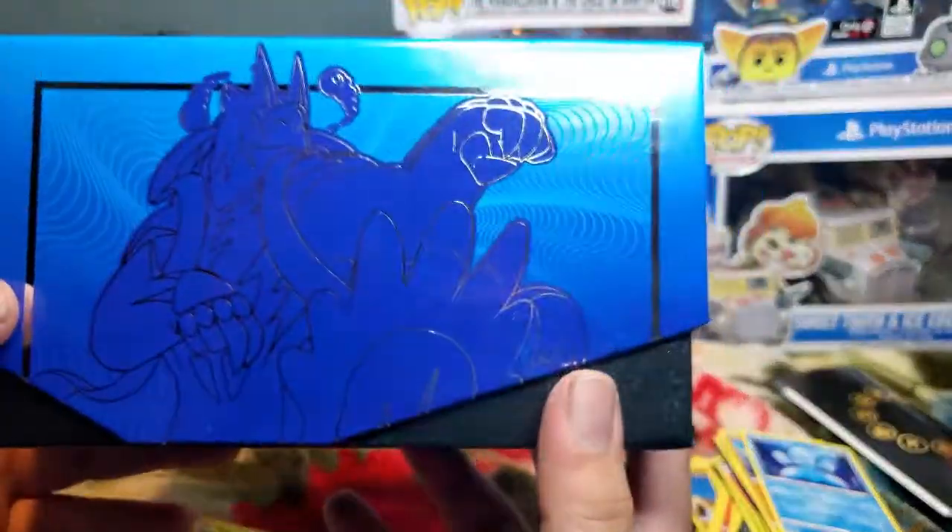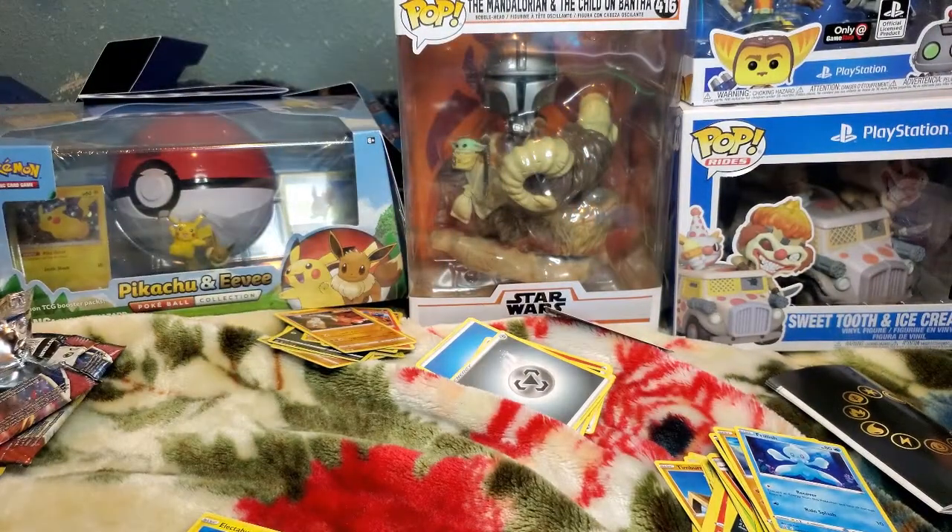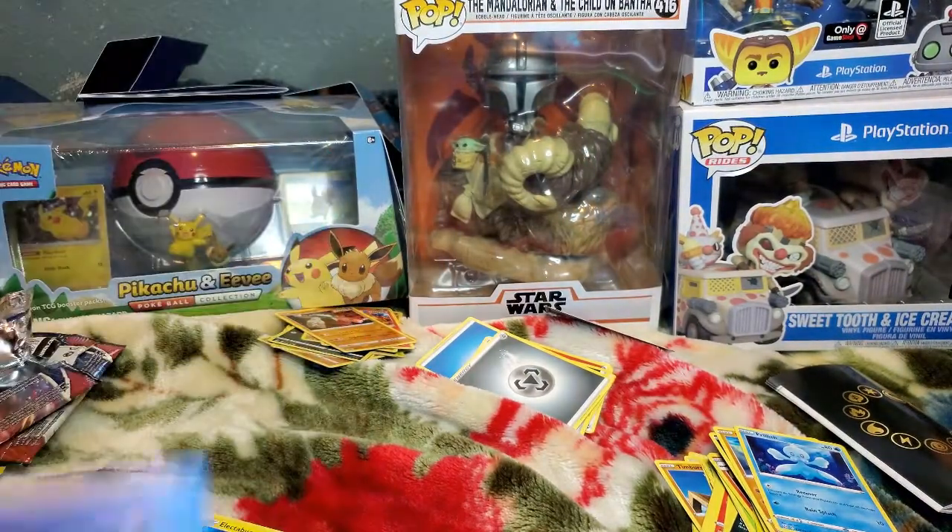This box is cool though — this box is nice. Alright then, see you next time!